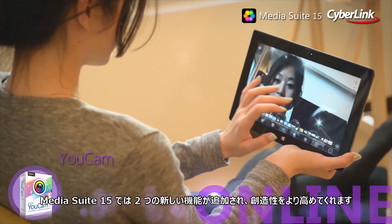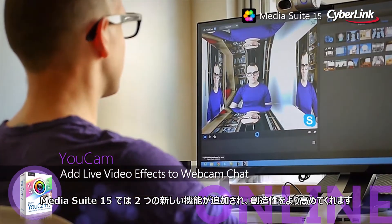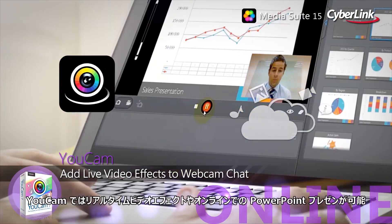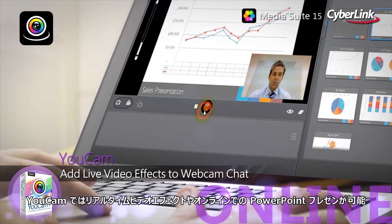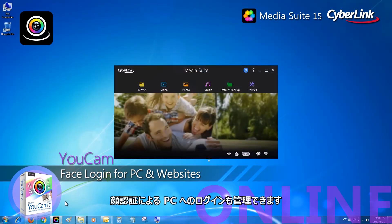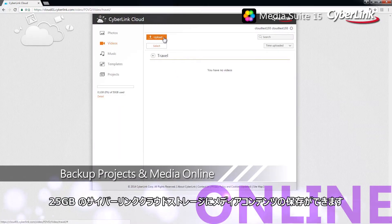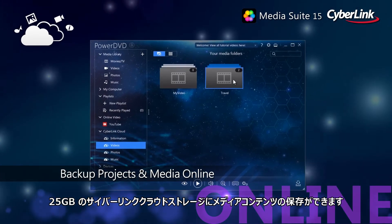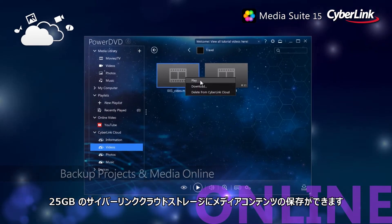Media Suite 15 lets you extend your creativity online with two new additions to the family. UCAM lets you add real-time video effects or even PowerPoint presentations to your online chats, and even control access to your PC with face login. And store, backup and safeguard all your media content online with a huge 25GB of free CyberLink cloud storage.